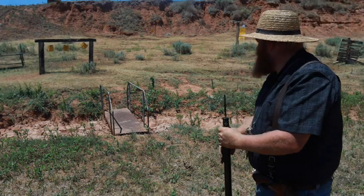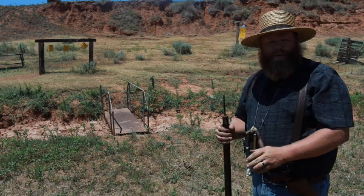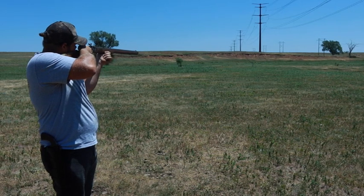Without further ado, let's let Caleb shoot this thing. Caleb's going to take a shot at the yard gong.